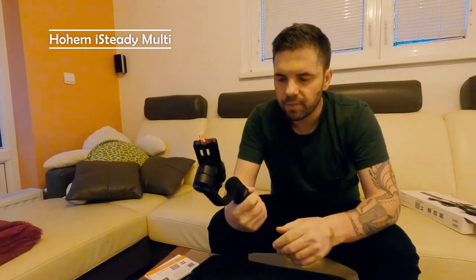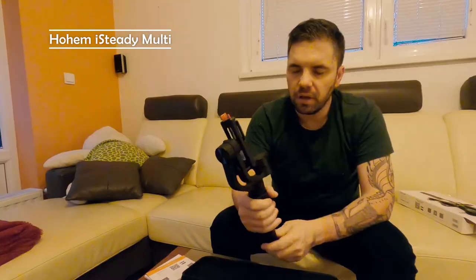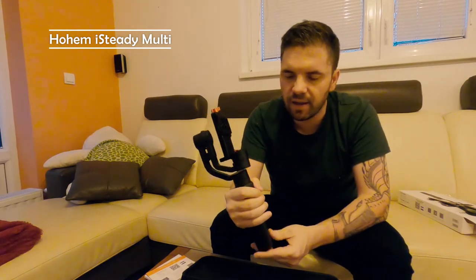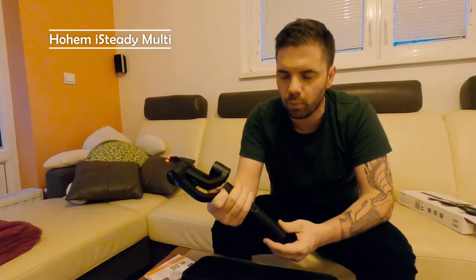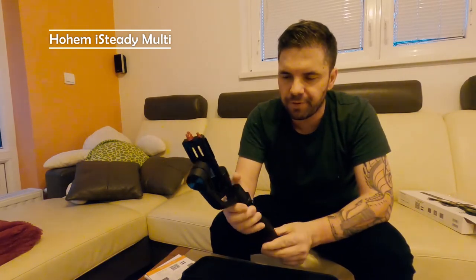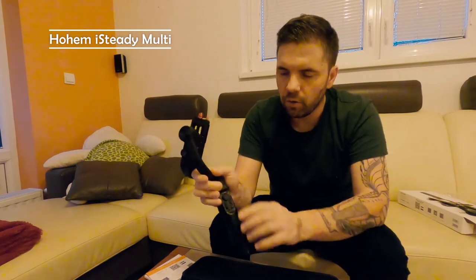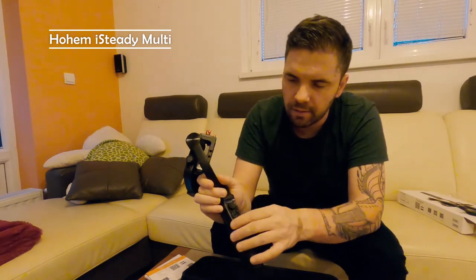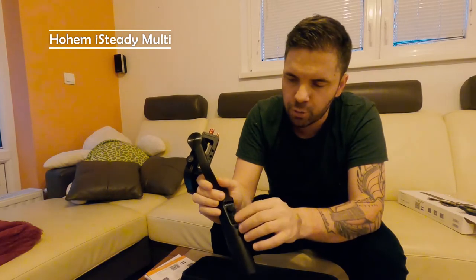The first feel is really nice — it's pretty heavy, it does not feel light and cheap, which is great. It's pretty big and fits in the hand perfectly. On the front side we have controls — a little dash with buttons.